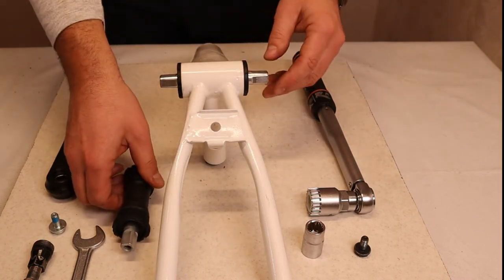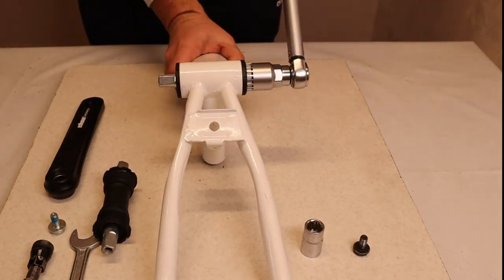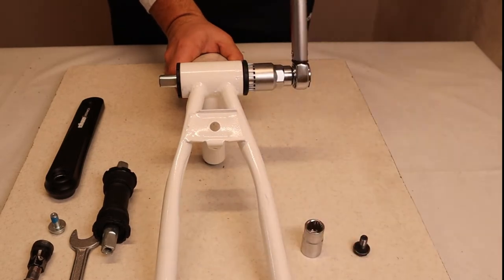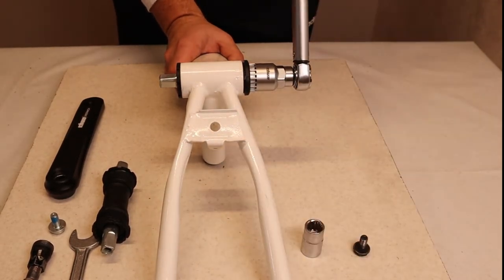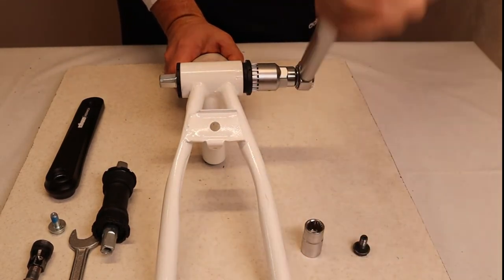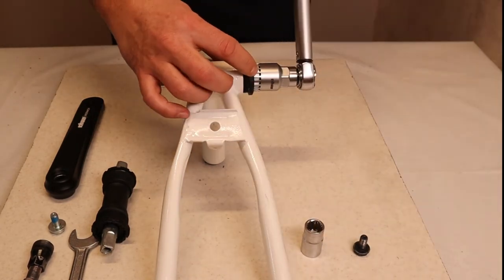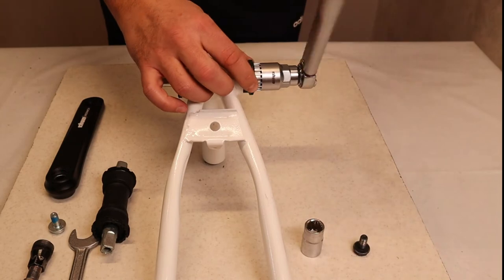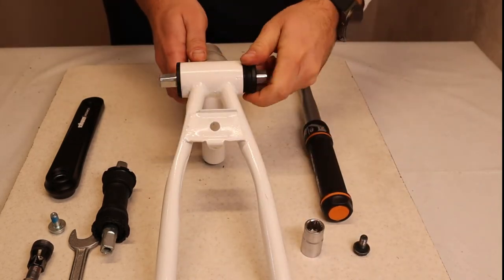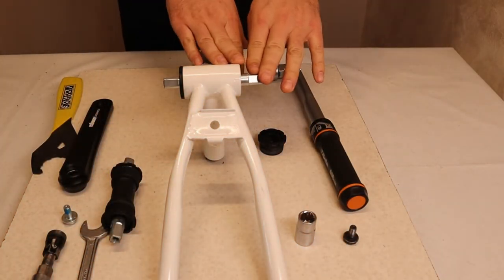Go in the opposite direction from the arrow. First, take out the left cup — that's the rule. You can see it's very simple and very easy. Every time it's assembled correctly with correct torques, you will not have any issues taking it out. The material holds well and the grooves on the cup for the tool will not get damaged.